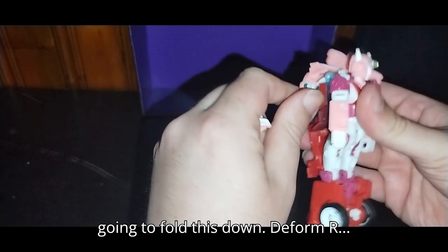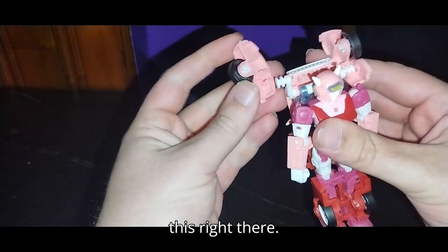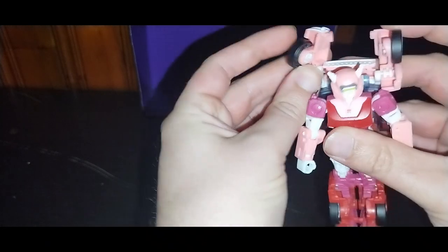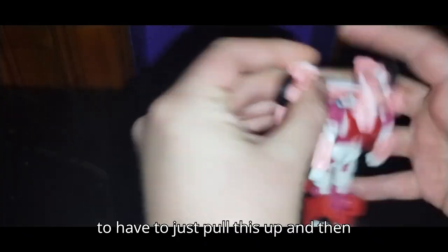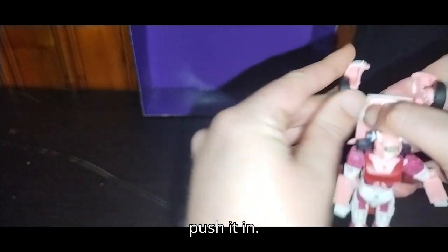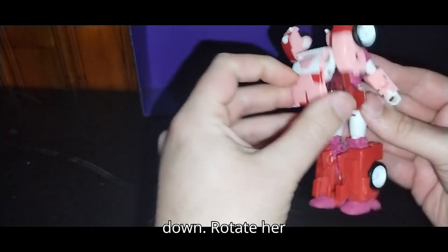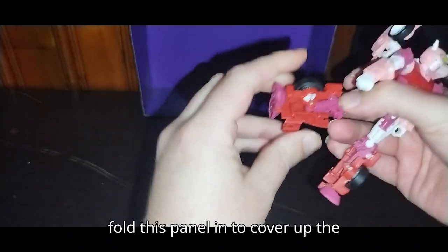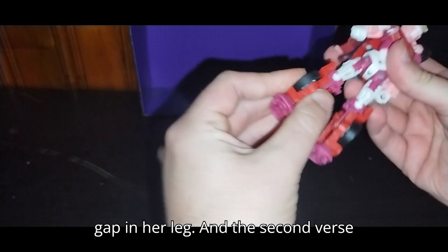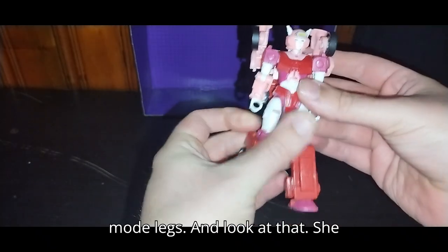I'm going to fold this down and form Alita 1's backpack, then reconnect it. Having a little bit of fighting trouble with this today — I'm going to pull this up and push it in. There we go. Now we can work on the backpack a bit, flip that down, rotate her arms, and fold this panel in to cover up the gap in her leg. Second verse same as the first — rotate, and you get to see her slimming robot mode legs.